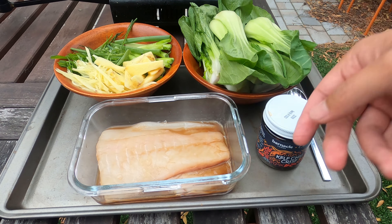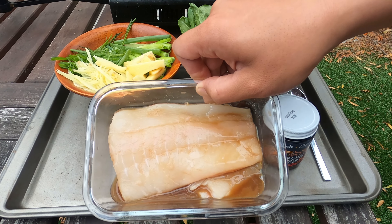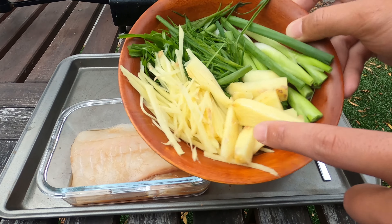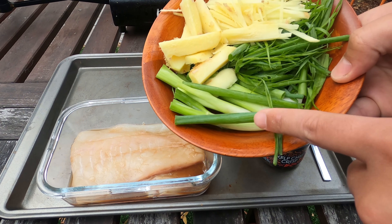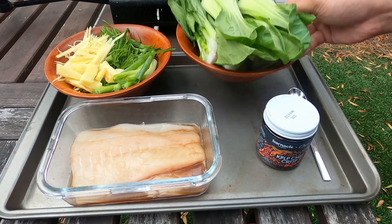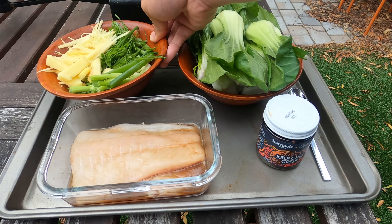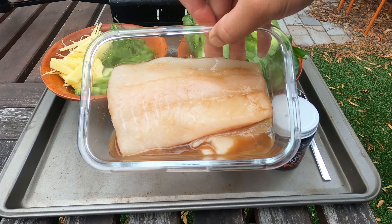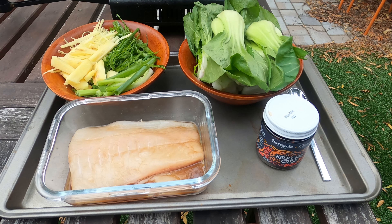Before we get into that, let me go over the ingredients real quick. If y'all haven't seen the videos yet, this is that fresh-caught halibut I brought back from Alaska. Very simple. I got chunked-up ginger, I got shredded ginger, and then same with the green onions — I got big chunks and little slivers. We just got some bok choy, and that's what we're going to lay at the bottom of the plate. Very simple ingredients. The fish I've just marinated in soy sauce and a little bit of rice wine. And right now, we're just about to steam it up.